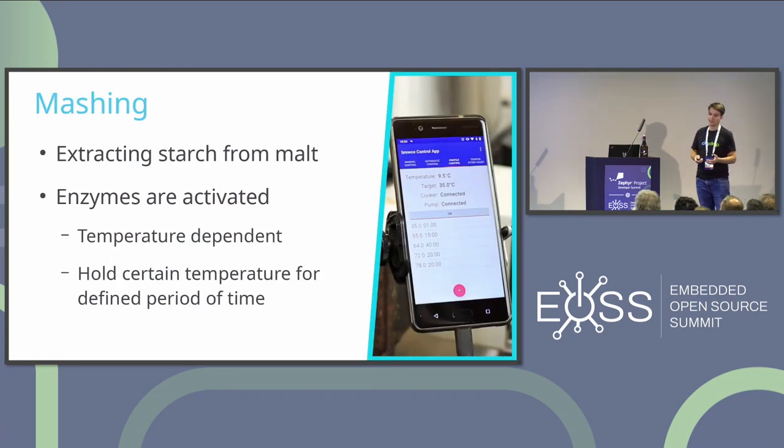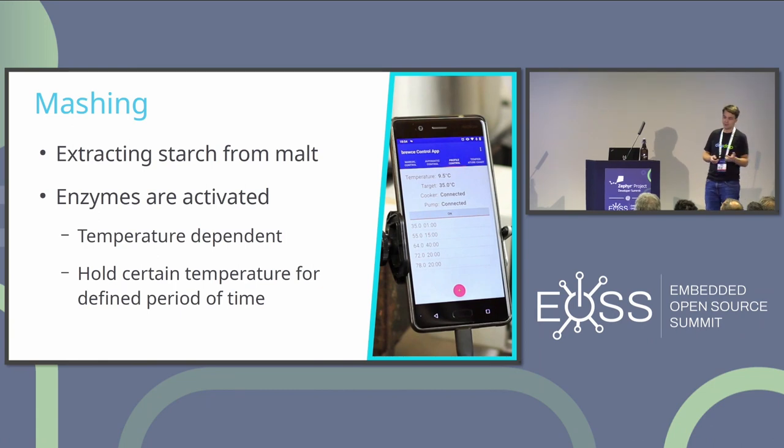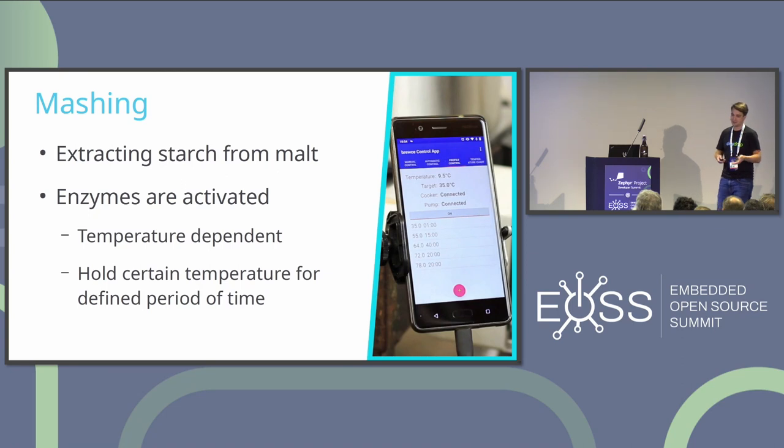The mashing process is really interesting because this is where you extract starch from the malt and dissolve it into the liquid. The yeast needs that starchy liquid to convert starch into alcohol and CO2. This is done by activating enzymes in the malt, which are temperature-dependent — you need to hold certain temperatures for defined periods to give the enzymes time to do their work.